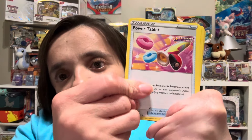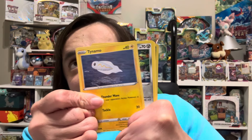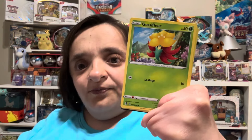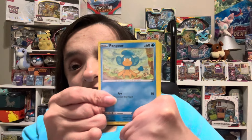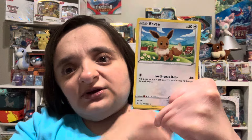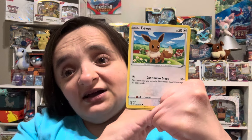Okay, Power Tablet, Galarian Darmanitan — very nice — Phanpy. Talonflame — I had to try to say it in Japanese instead of English. Galarian Meowth, Gliscor, Panpour — I think. Yes, I am still memorizing those little monkeys from the Unova region. There's Panpour, Pansage, and Pansear, and their evolved forms also sound very similar to each other, so auntie has a hard time keeping it straight.